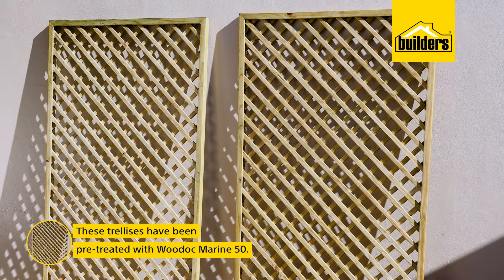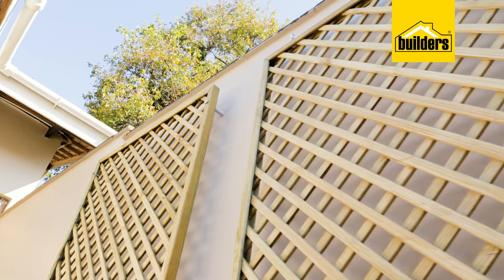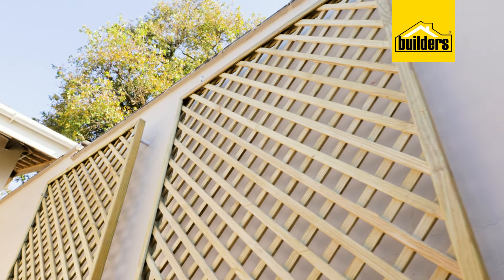These trellises have been pretreated with the Woodhawk Marine 50. This is a hard-wearing outdoor sealant which is UV resistant and will help extend the life of the timber.